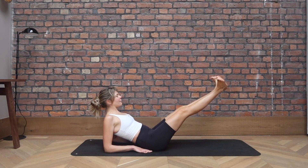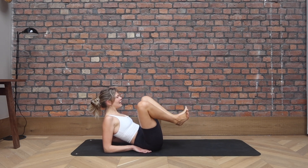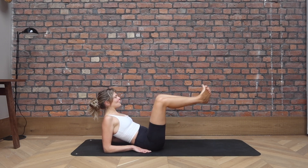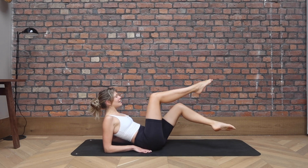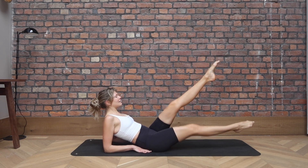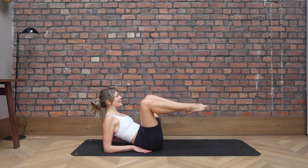And in, for five, and four, let's go for three, and two, last one. Bring them in. Point through the toes. We're going to extend the legs out. Your right leg is going up, left leg down. Bring them in. And then we twist and in. Extend, bring them in. Extend, bring them in.